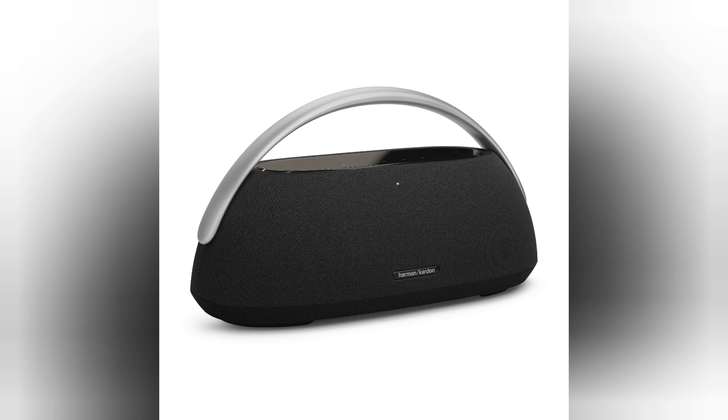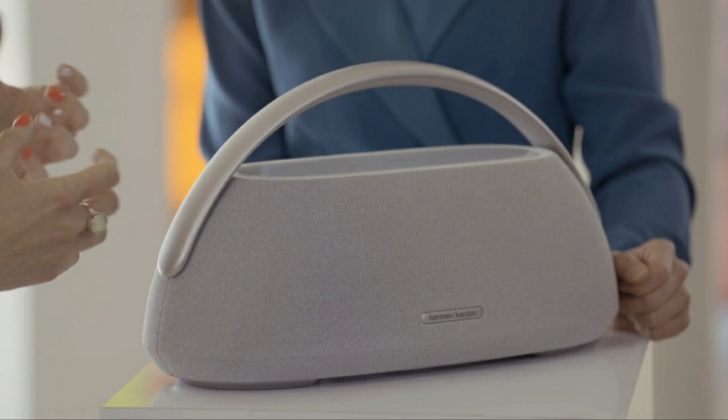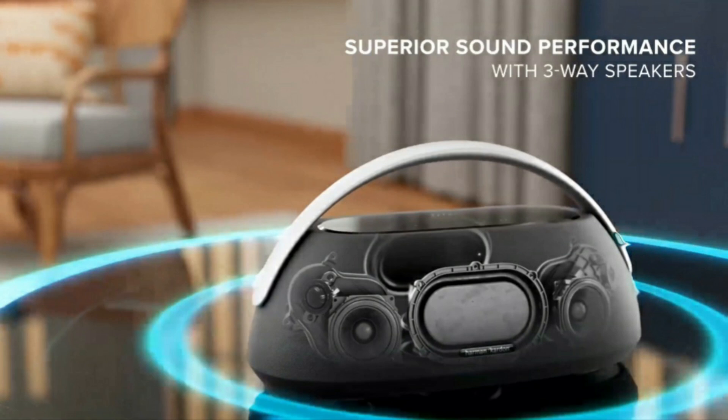The Harman Kardon Go Plus Play 3 represents a contemporary speaker solution that reflects the listener's needs and seamlessly integrates into any modern interior. The new speaker is being unveiled as part of the Harman Kardon 70th anniversary celebration at the Montreux Jazz Festival.